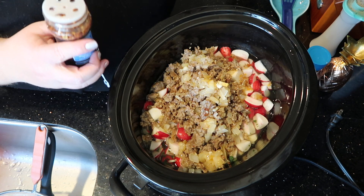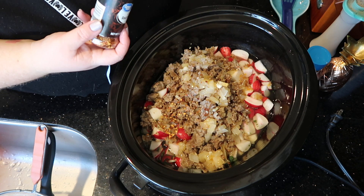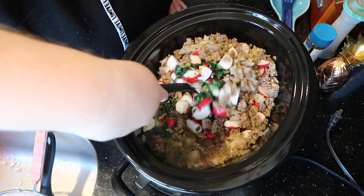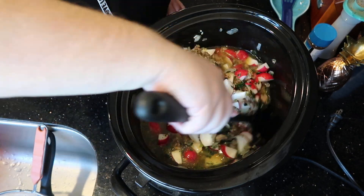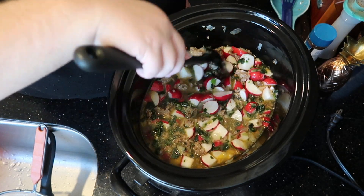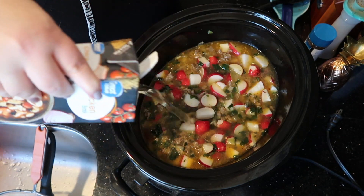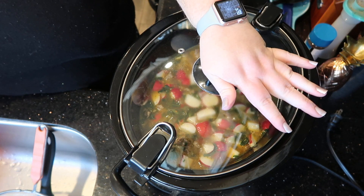I don't personally add any salt at this point because I feel like you can always add some at the end if you need it. So there's some red pepper flakes and a little bit of seasoned pepper, and I'm just going to give everything a stir. I do have more chicken broth that I might add because I want to make sure these are all covered, since you want them to get soft. I'm going to add about eight more ounces of chicken broth. All right, put the lid on it and cook it on high for about four to six hours.